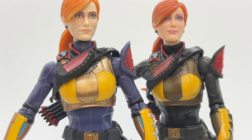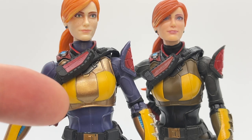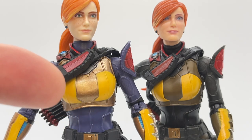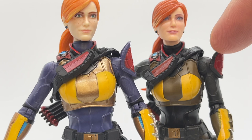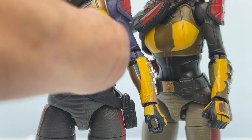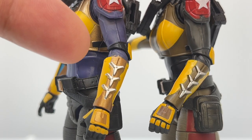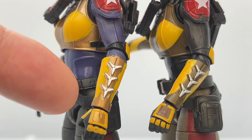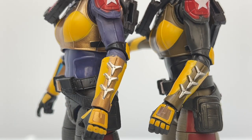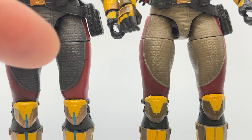Moving down to the torso and arms, you can really see the differences: version one has a darker blue paint app for the clothing underneath her armor. Version one has more of a bronze paint app versus version two's darker brown. That's pretty much the same with her forearm armor — version one gets some blue detail, the throwing stars are the same but with varying paint app. So version one has this bronze color on her forearm armor and glove, while version two has darker brown glove detail.